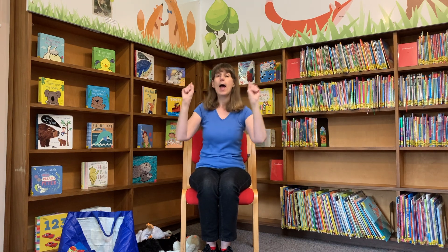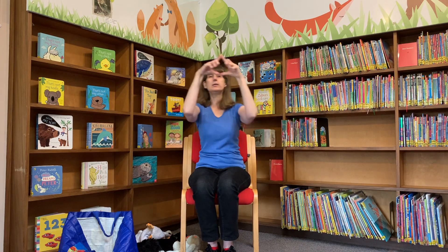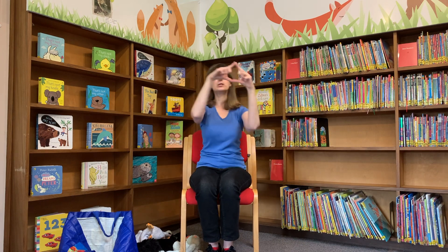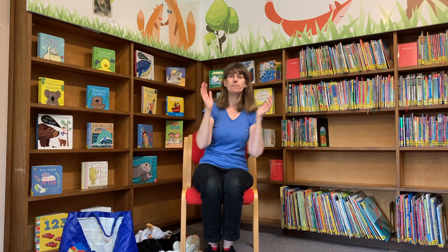Can you show me your twinkly stars now please? Show me your twinkly stars. Twinkle, twinkle, little star, how I wonder what you are. Up above the world so high, like a diamond in the sky. Twinkle, twinkle, little star, how I wonder what you are. Well done everyone, thank you very much for joining in with my Rhyme Time session today. Hope you've enjoyed yourself, and hopefully we'll have another one for you very soon. Goodbye everyone.